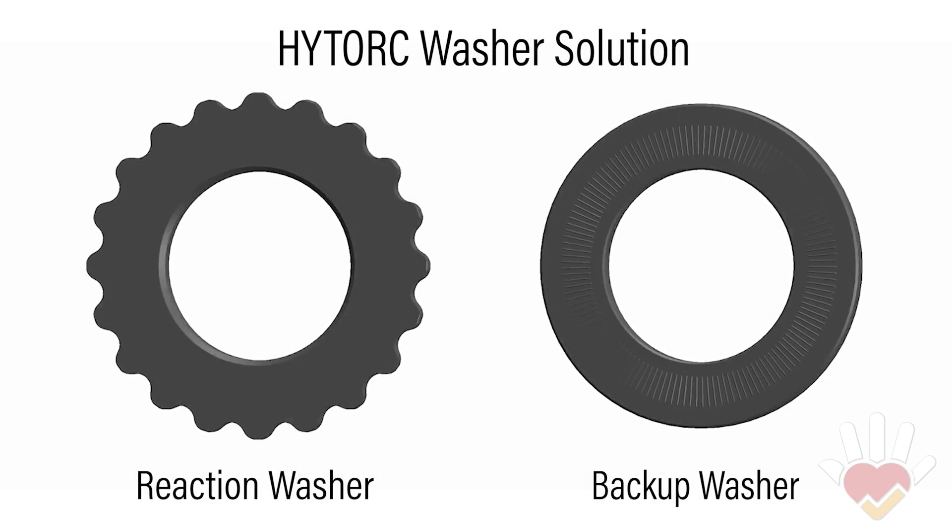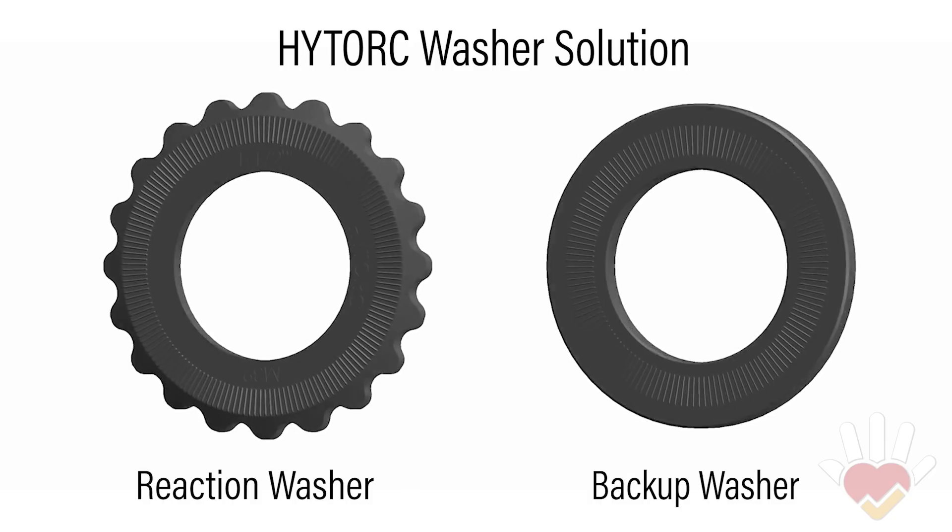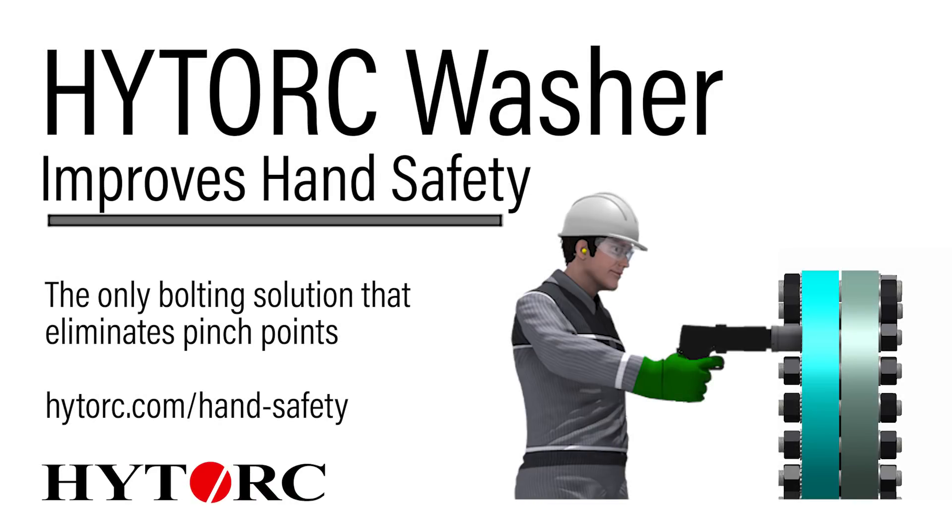The high torque washer is the only industrial bolting solution that can reduce the risk of hand injury by completely eliminating pinch points. Contact HITORQ today for a free demonstration.